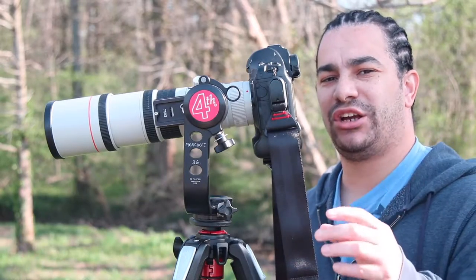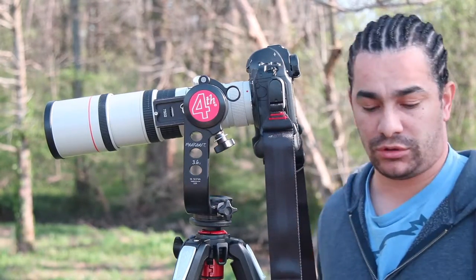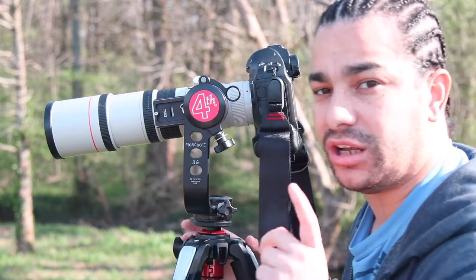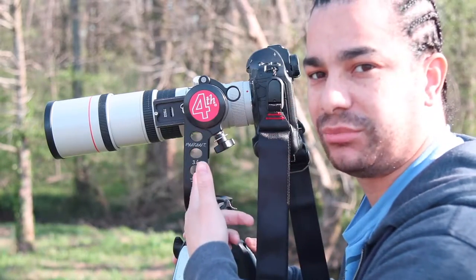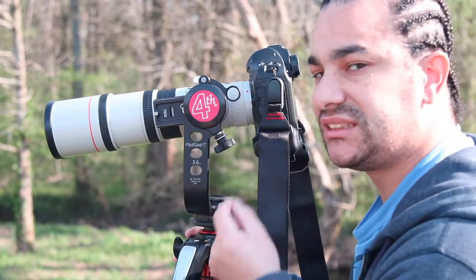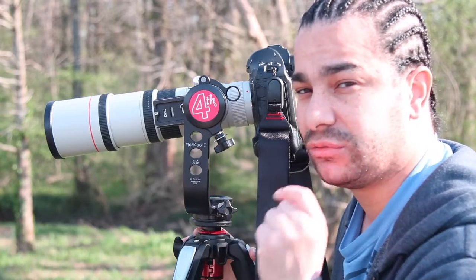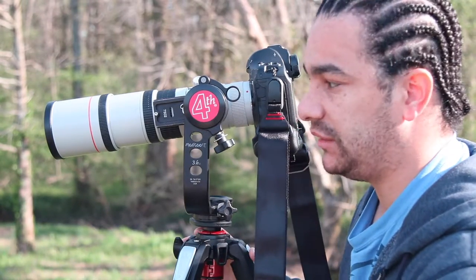What's going on guys, Mike here with Mike Sloan's Photography. I was requested to do a video on the locking knobs on my fourth generation Mongoose head — it's a 3.61 version. I purchased this at Outdoor Photo Gear and the links will be below for this gimbal head.